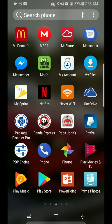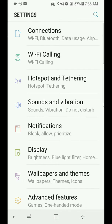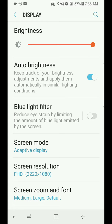Boostang 23T here. Just wanted to do a quick video on how to change your screen resolution on your Samsung Galaxy S8, S8 Plus. It's real simple — just go to Settings, tap on Display, and there'll be an option called Screen Resolution.